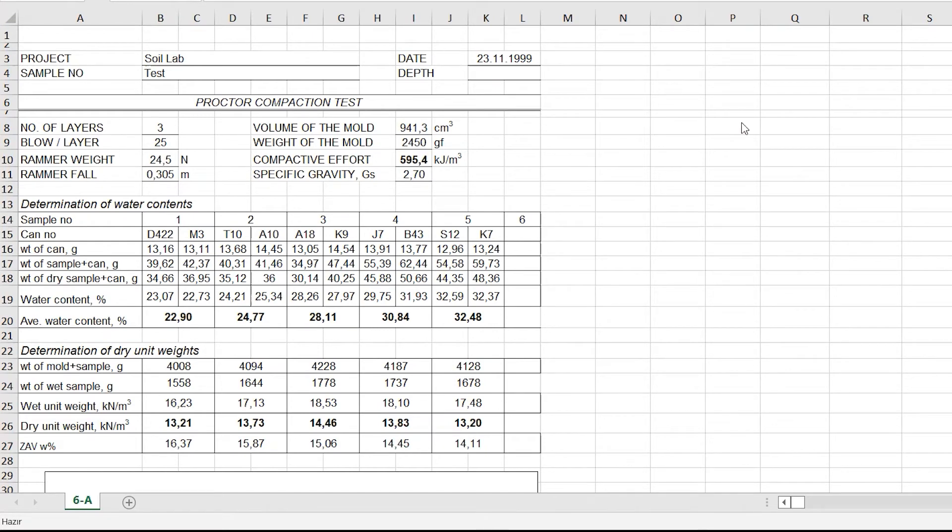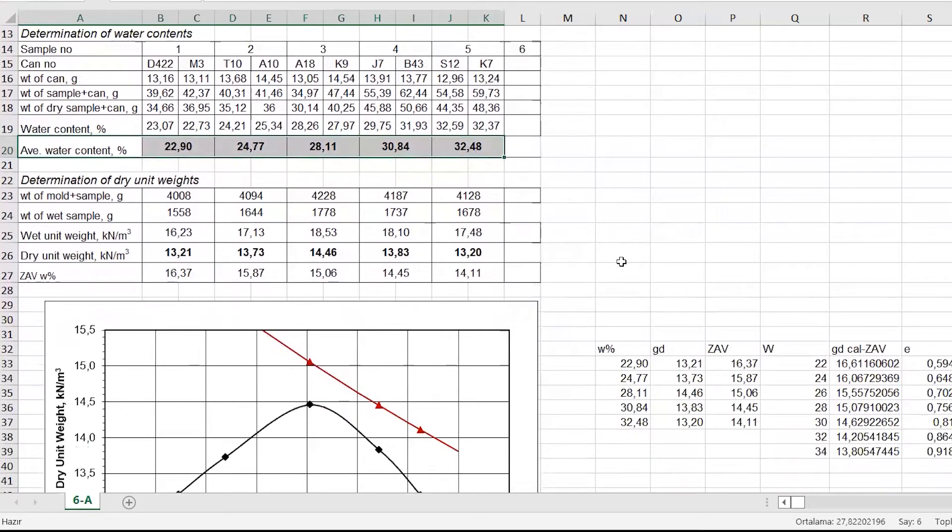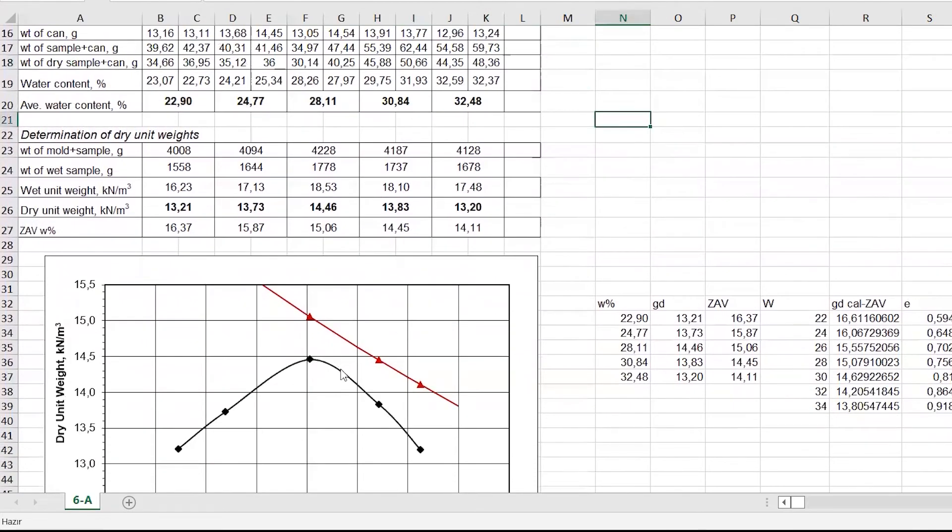You will compact the soil into the mold the same way at least five times; each time the water content will be increased by 2%. This process should be repeated until the weight of the soil plus base plate plus mold starts to decrease. Once there has been a decrease in total weight, you should repeat the test preferably two more times at even higher water contents, so that you will achieve a nice compaction curve with a well-defined peak.